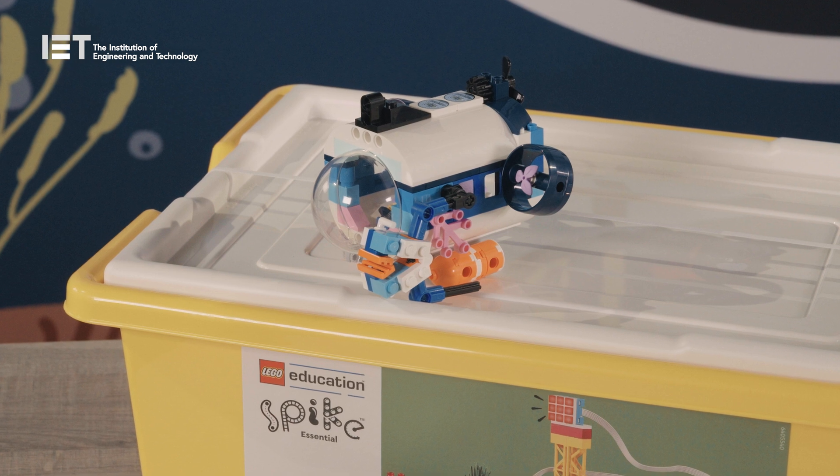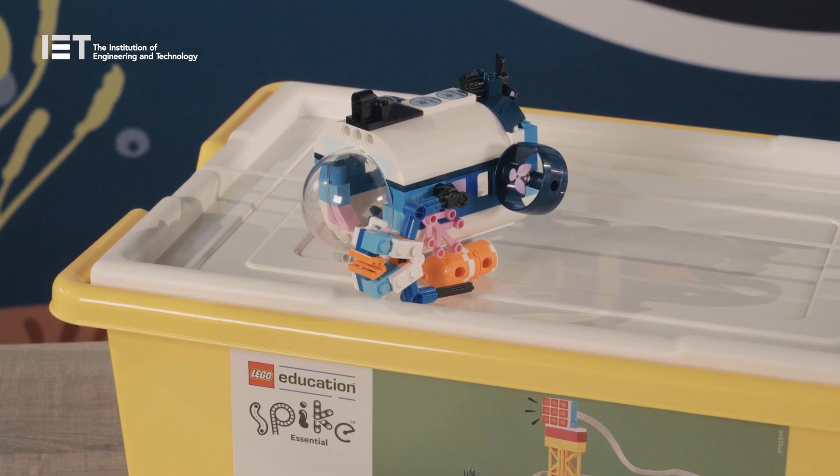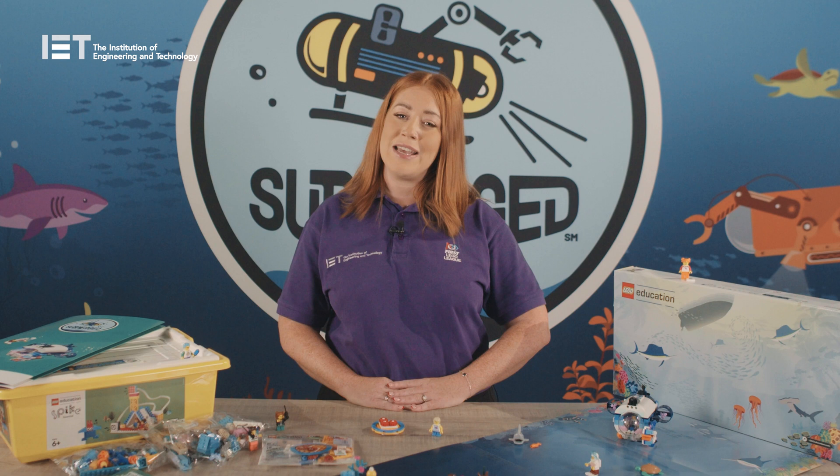Using LEGO, teams will build a submersible model and program it to make part of it move. The sessions offer the opportunity for teams to test and improve their code and build changes.